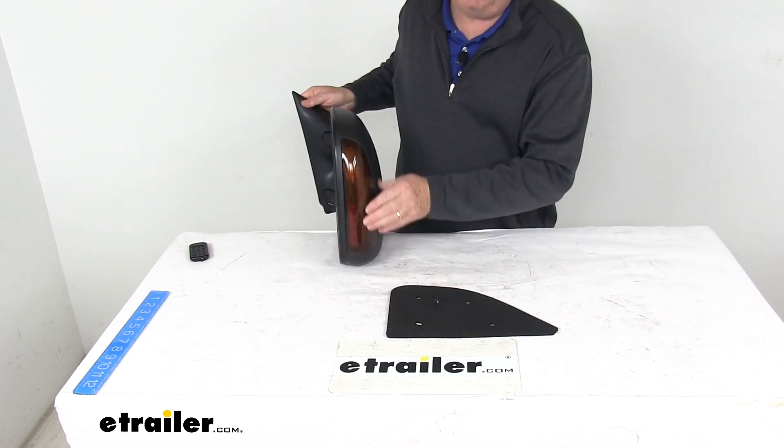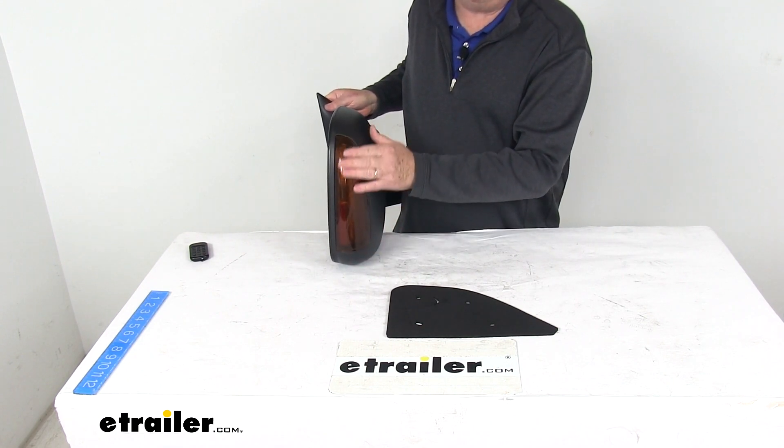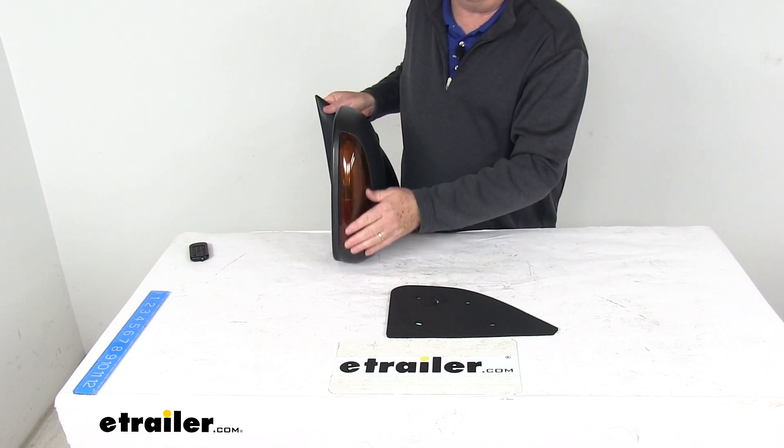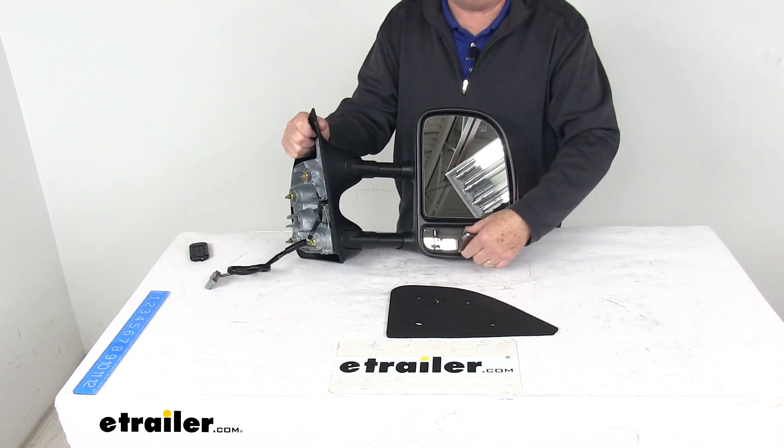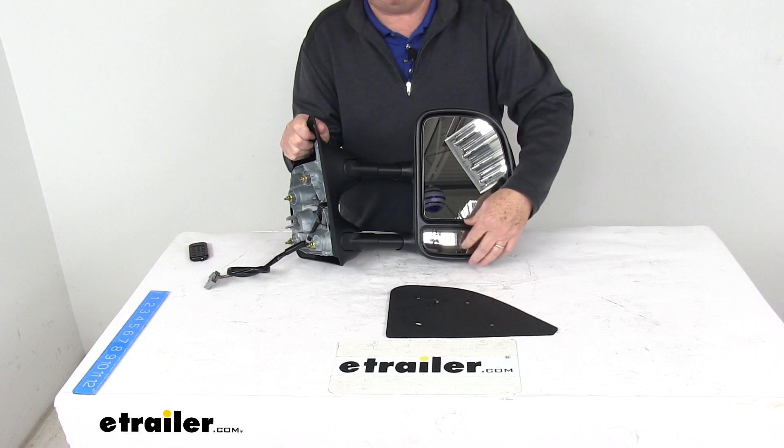If you look on the end right here, there's an actual amber light on the side, and this will light up when your turn signals activate it. It does have a built-in spotter mirror — that's the small mirror right here at the bottom — which helps reduce blind spots. You adjust that one manually.